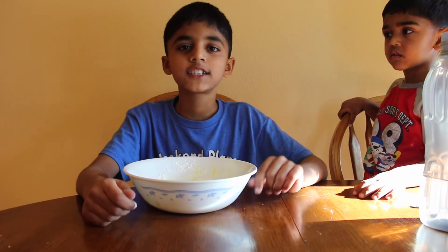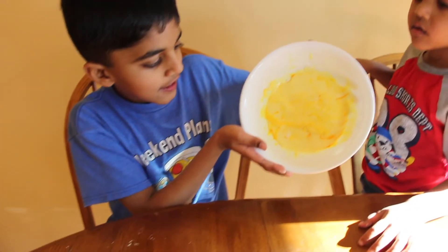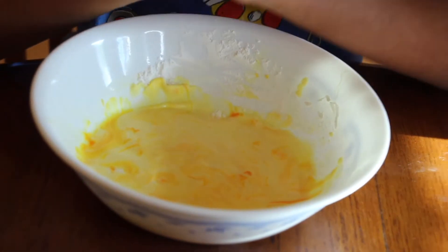Guys, I mixed all the ingredients together. It looks like a liquid — it's dripping down. Let me try to punch it. Ow! My knuckles hurt. That's very hard! Let me ask you a question: is this slime liquid or solid?